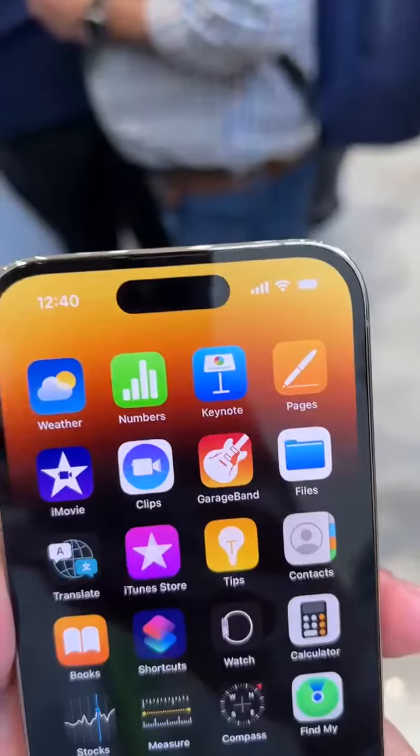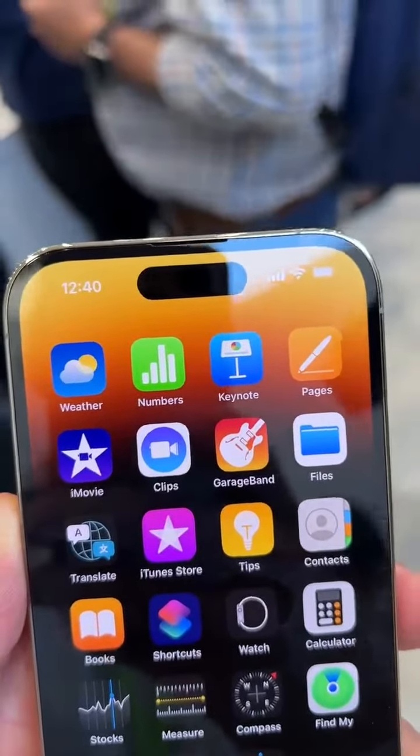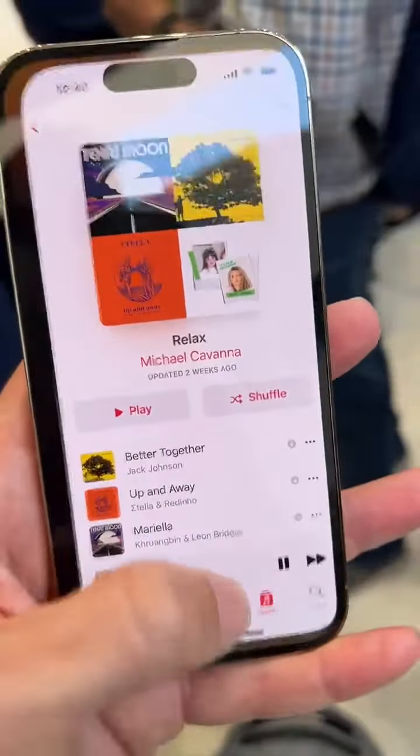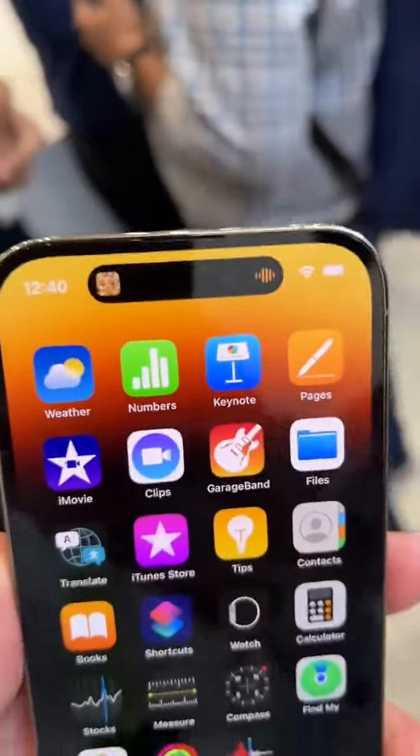This is a really cool feature up here — this is called the Dynamic Island. So let's say you're doing something like playing music, it will show up in the Dynamic Island. You can tap to go back to your music.